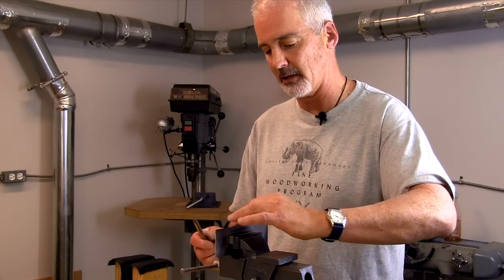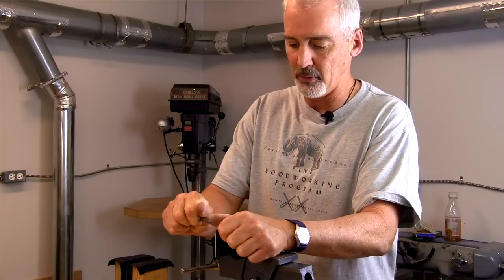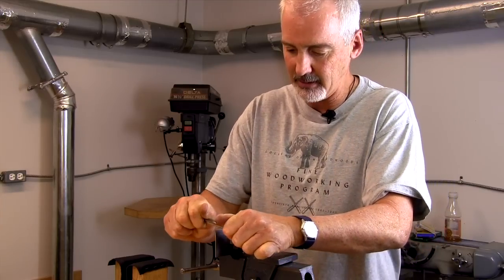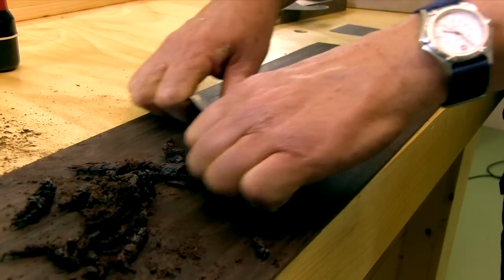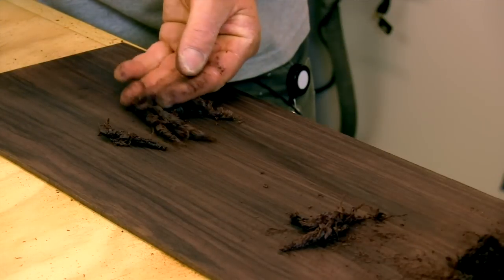You can kind of judge it. If you need a little more, you can put it back in the vise and try to get more. You put one on both edges — work one side until you get a hook, then work the other side. That's what we're looking for. Nice shavings.